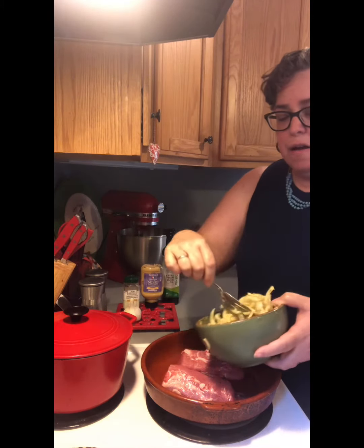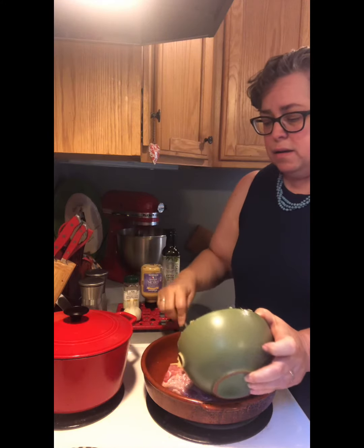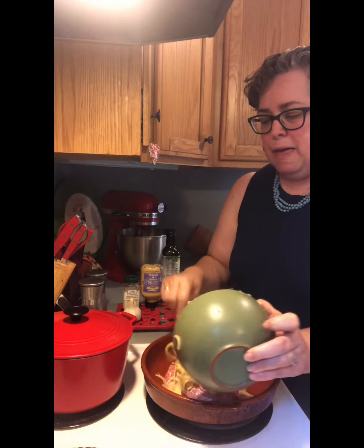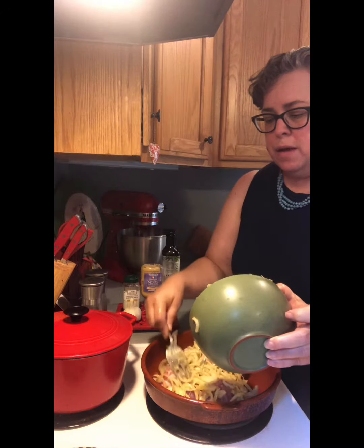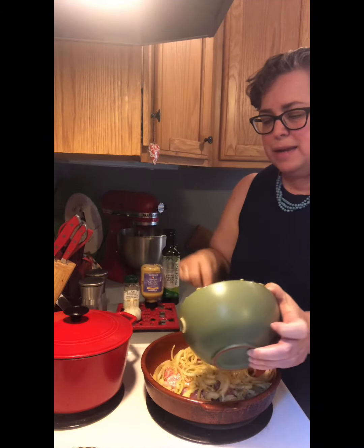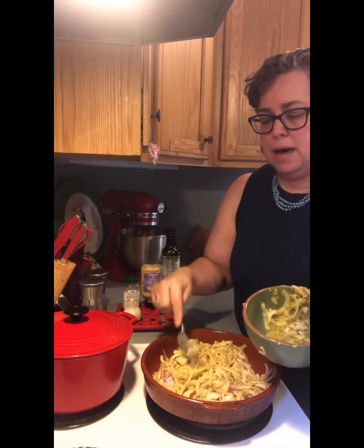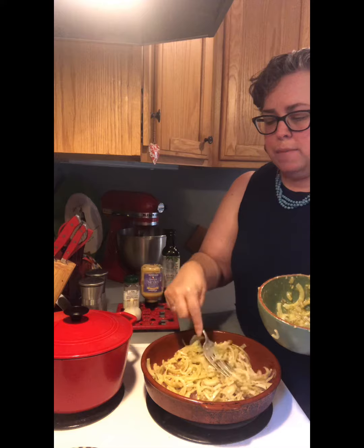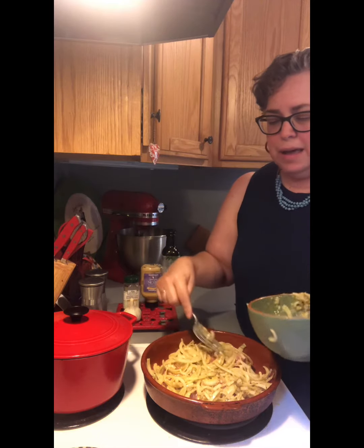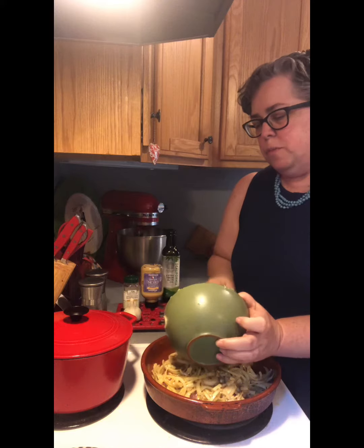I've got that in there and then I'm just gonna pour it on top of both. This is going to not only caramelize my onions while I am baking up the pork, but it is going to give this amazing flavor to the pork loin.